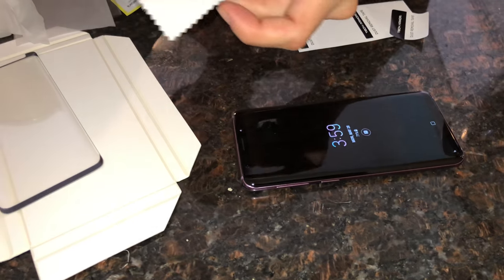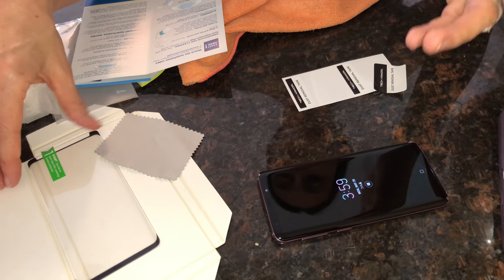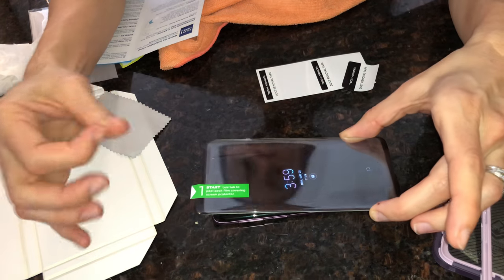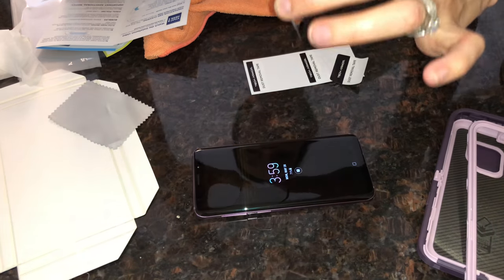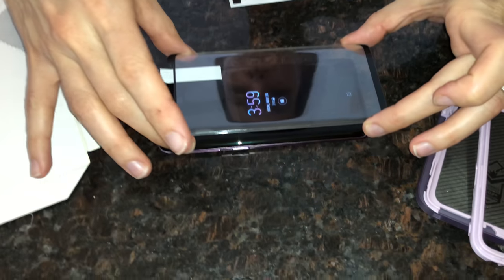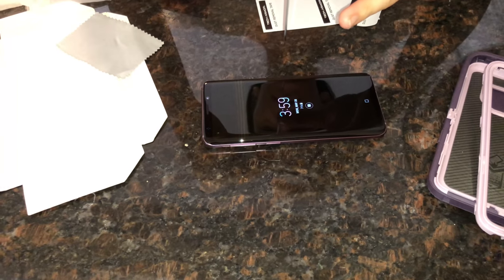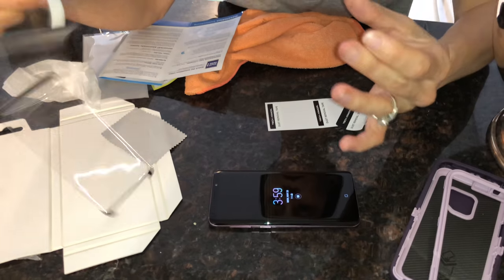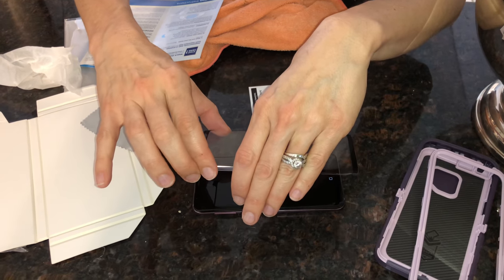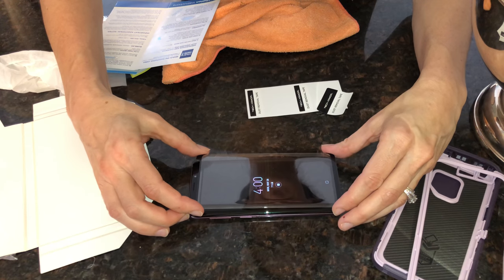It has a little cloth to clean it, but I don't know if that's even necessary since it's already clean. You're not supposed to touch that side of the protector, and make sure you have it in the right direction. Let's see — so this goes this way. Once you have it kind of lined up, then you're supposed to take the backing off. It didn't stick anywhere, so that's alright.